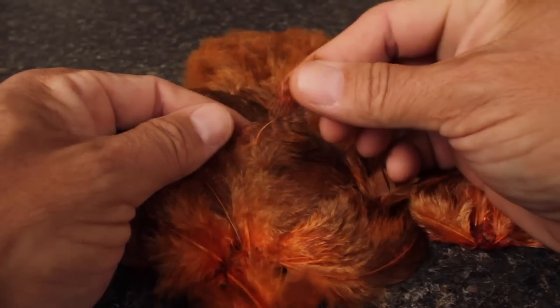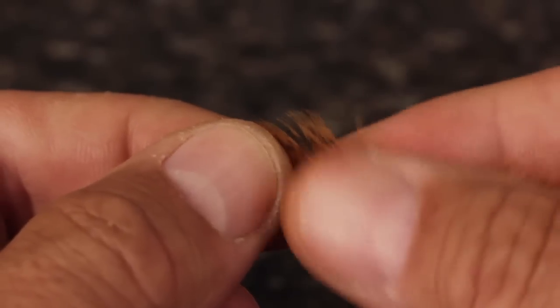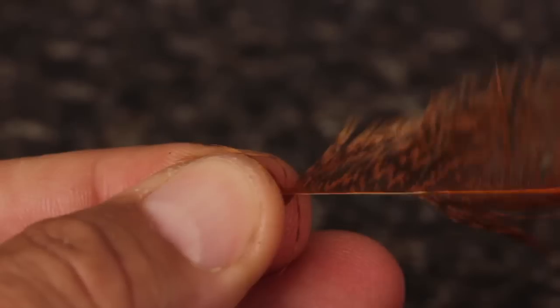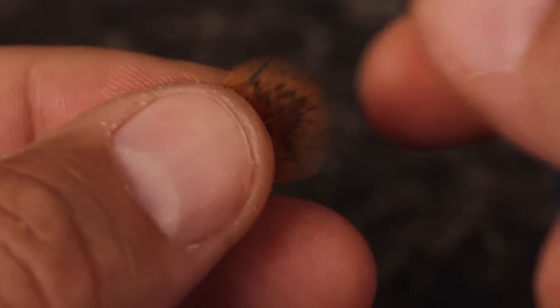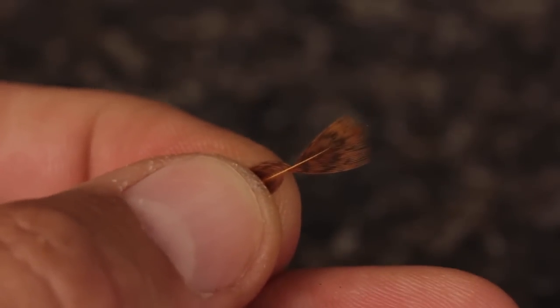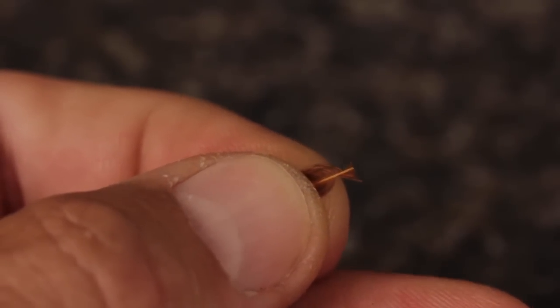For the actual soft hackle, select a single nicely marked feather and pluck it free from the skin. Sweep the lower, longer fibers down toward the base of the stem — you want to pull down anything longer than the length of the hook minus the eye. Once you're happy with the fiber length, begin stripping the lower, longer fibers away to expose the stem, but do leave some of the very lowest fibers on the stem to act as a handle during wrapping. Get hold of the feather in your left hand and while holding the very tip with your right, pull the lower fibers down but don't strip them off. This should leave just the very end of the feather exposed. Snip the tip off square to form a small triangle, which will act as a tie-in anchor.